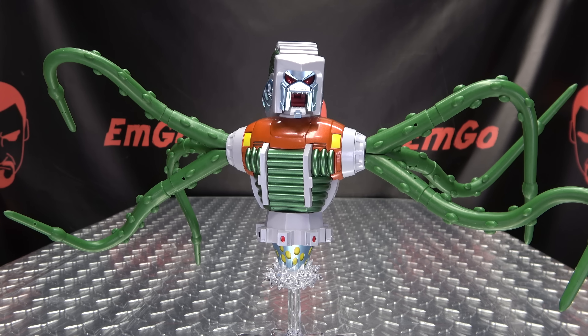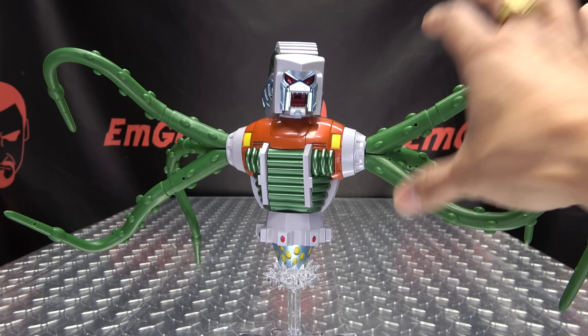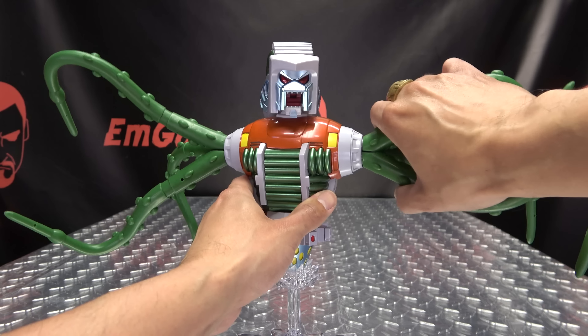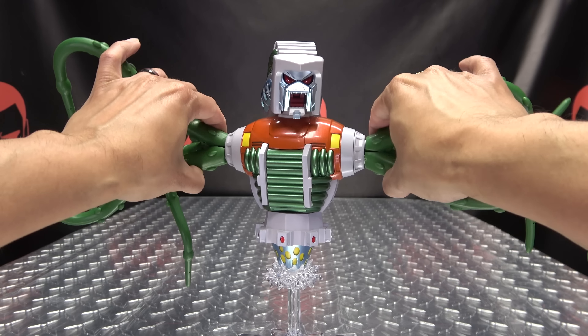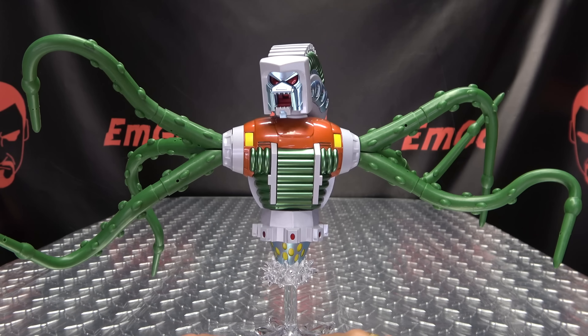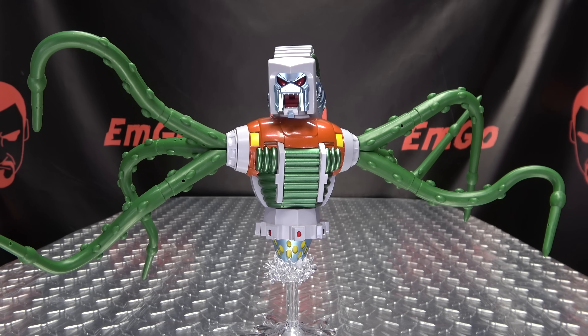There is some assembly required when you take this guy out of the box. The tentacles are packed separately, and all you have to do is plug them into the housing and then screw them in. Once that's done, you just snap them right in and they plug in nice and securely. There you have your prosecutor — looks quite, quite cool.